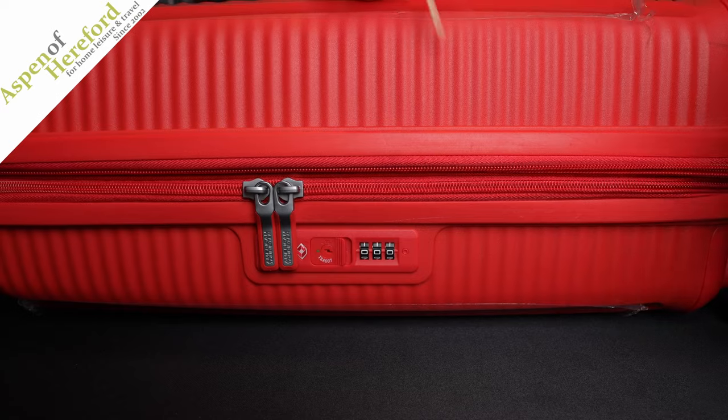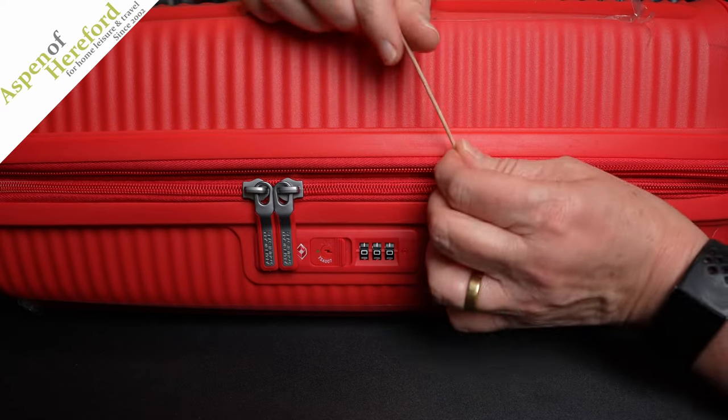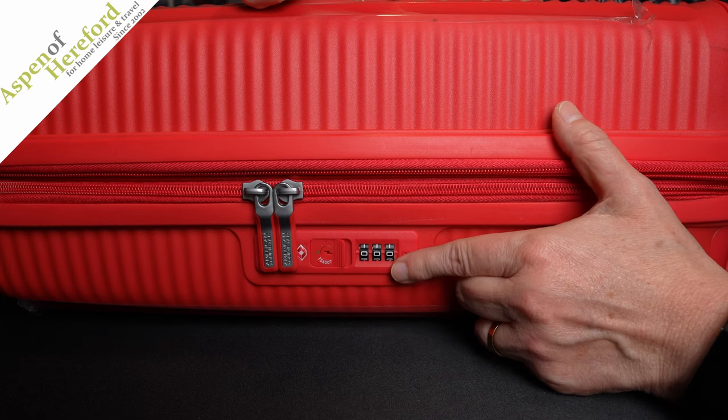The first thing you need to do is get some form of blunt instrument — a cocktail stick is ideal. Then check that it's set to zero zero zero, which is what the factory sets them to.